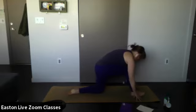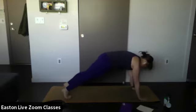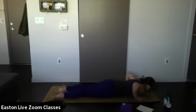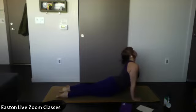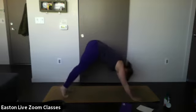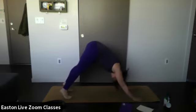On your exhale, shift your weight forward and bend that front knee — step back into a high plank. Remember to breathe. Inhale — on your exhale, lower down into a low push-up or all the way down to the mat. Untuck the back toes, inhale and lift up into cobra or upward facing dog. On your exhale, tuck your toes, lift up your hips — downward facing dog.